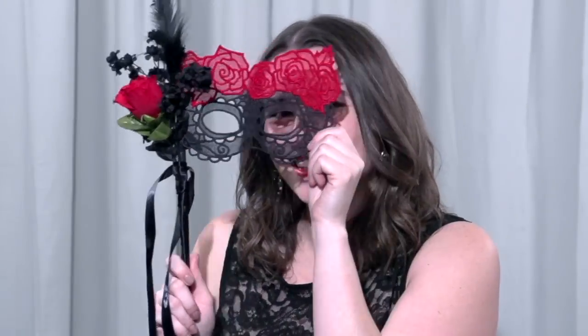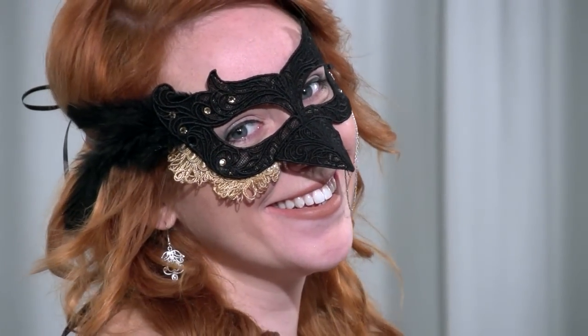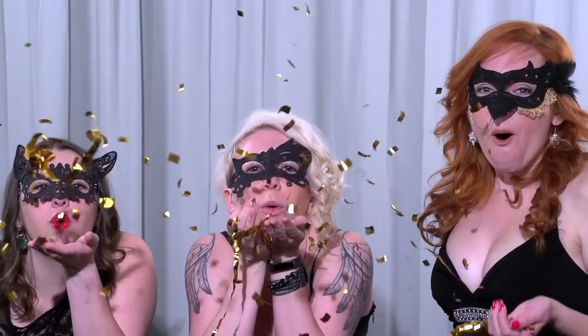You can also use a wooden dowel and ribbon to make a hand-held mask. Use hot glue to attach the mask to the dowel. Add embellishments like heat set crystals and jewelry elements for a unique touch. And let the masquerade begin.